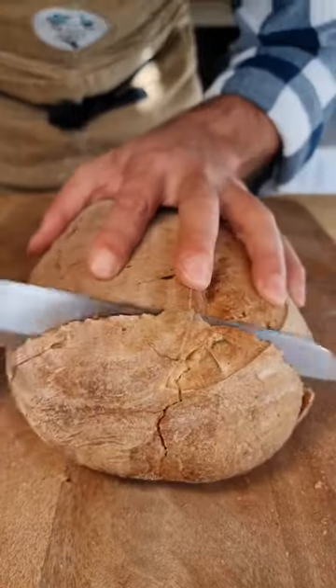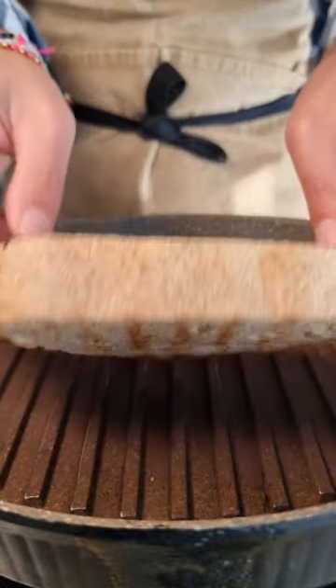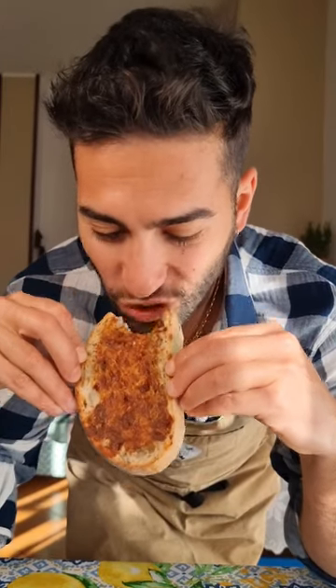When it comes to baking it, don't be scared to have some color on your bread. This is where a lot of the flavor and texture of the crust comes in. Let it cool down completely for at least one or two hours. This will improve the texture of your bread as the crumb is still cooking inside.